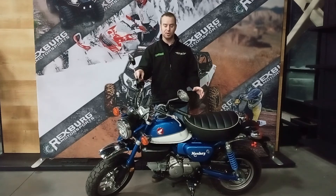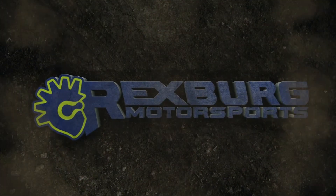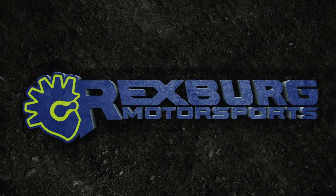Come and check this thing out here at Rexburg Motorsports. These go quick — we've had quite a few come through and they legitimately do not sit on our dealership floor for more than a week, week and a half. Honda truly did a great job. Thanks so much for watching these videos on our YouTube page — go ahead and hit that subscribe button. We'd love to keep you up to date with all the cool things we've got coming out for 2021 here at Rexburg Motorsports. Thanks again for watching — we'll see you next time.